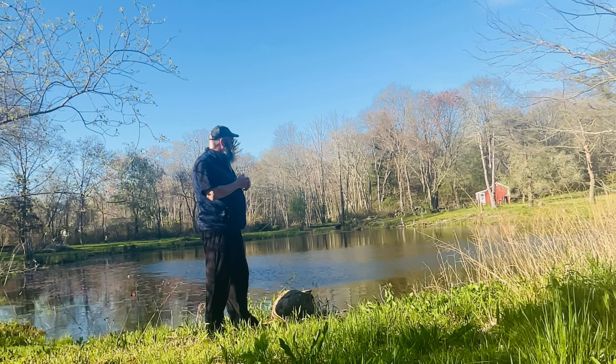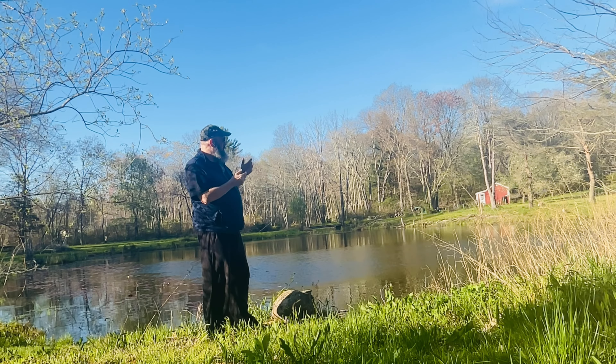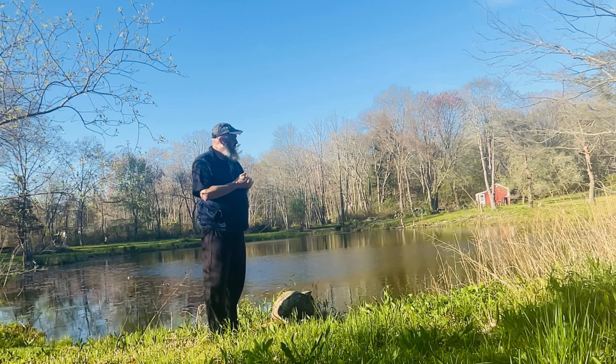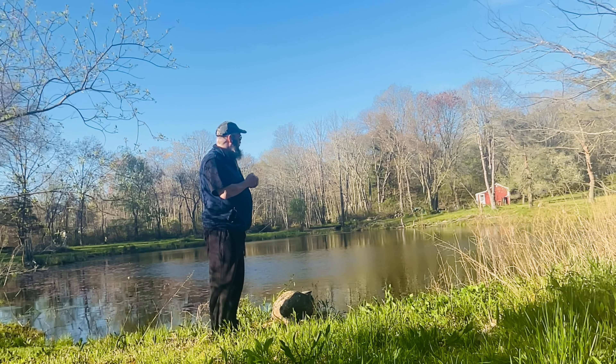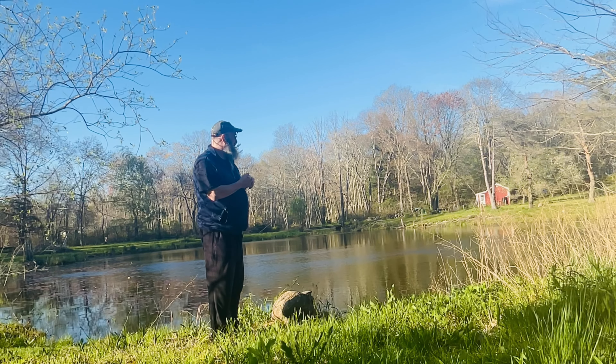I was just practicing here by the pond side and two families of geese are making their way into the pond. They each have new goslings, and they might even swim into the frame. They're about a week old.